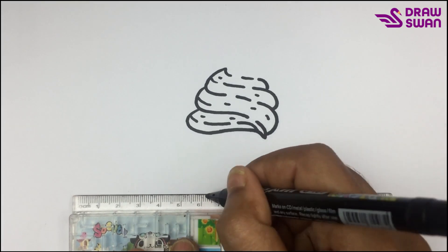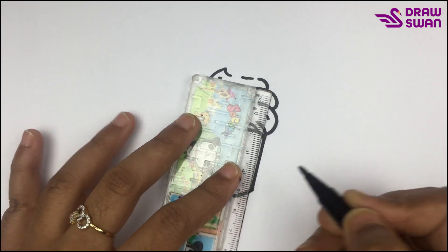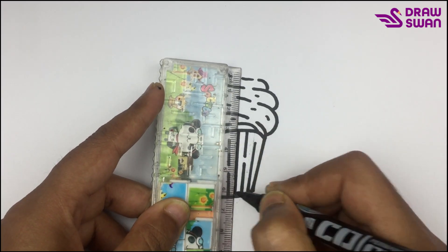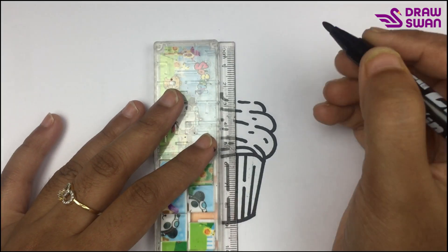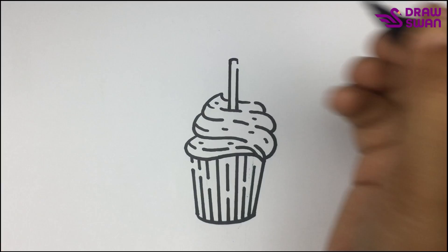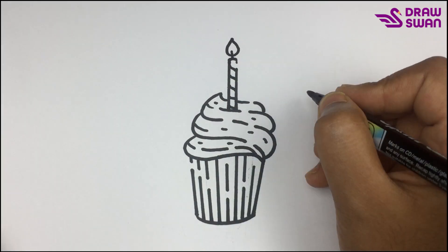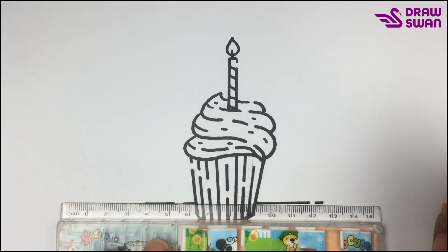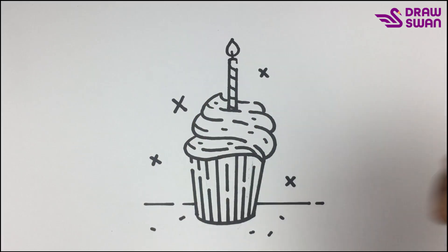I'm using my ruler to draw the cup. I'm drawing a candle. I'm drawing a star here.